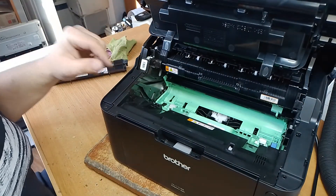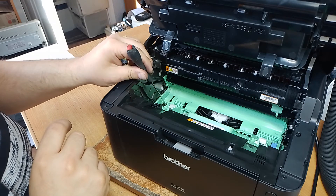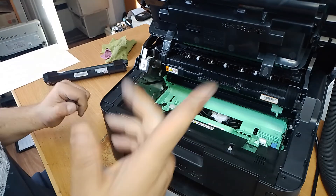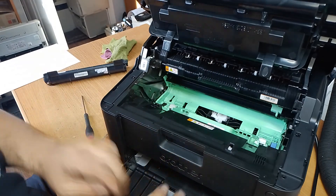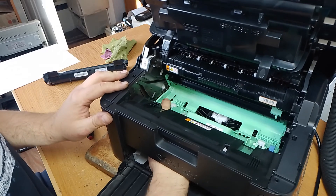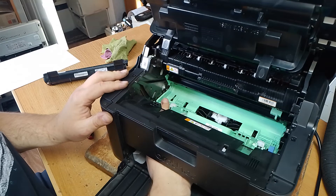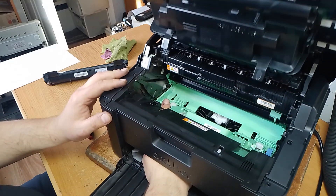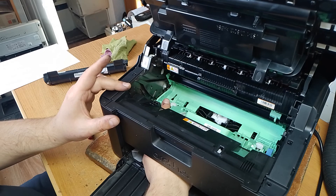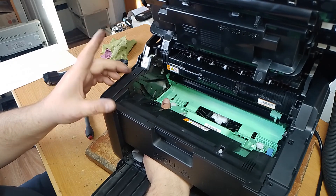Now we can push this item. We must close the upper cover and using your hand push this part — push this button. When the motor starts, we push for only 1-2 seconds.